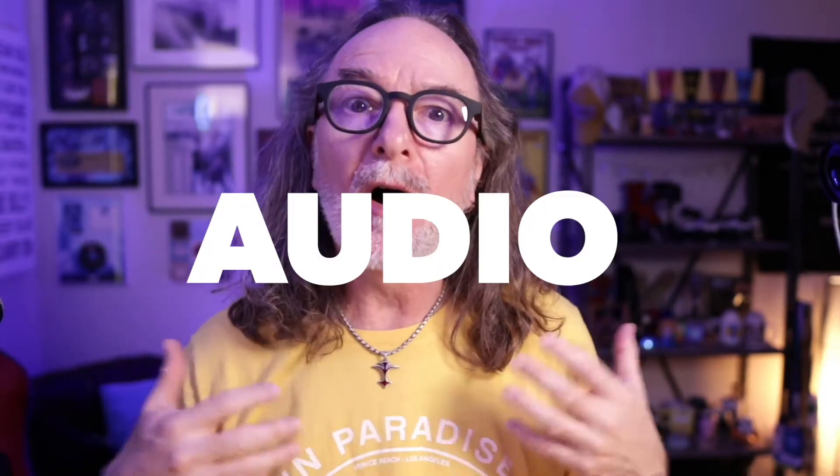Believe it or not, the most important part of video is audio. If you got bad sound, ain't nobody going to be watching.